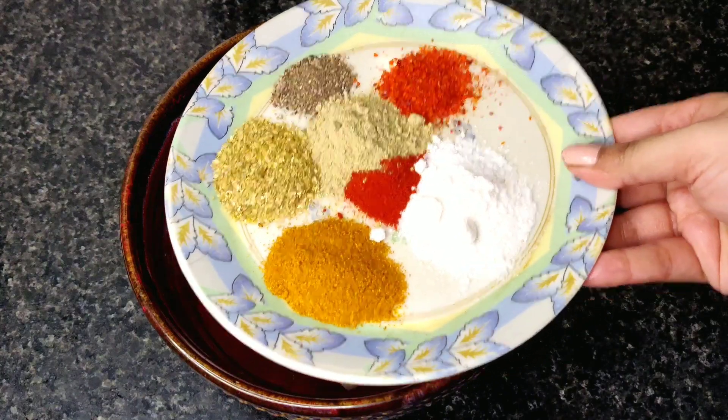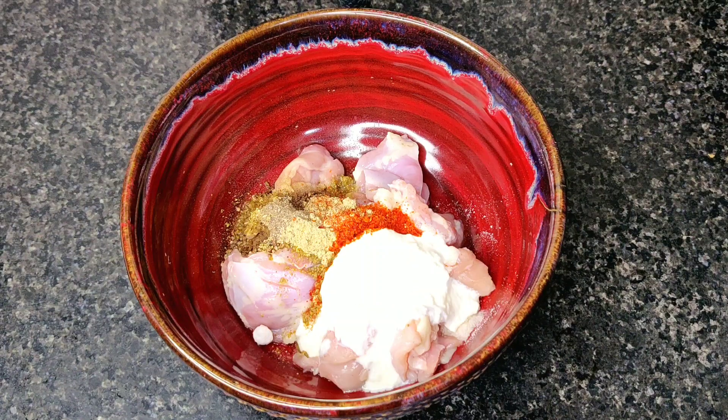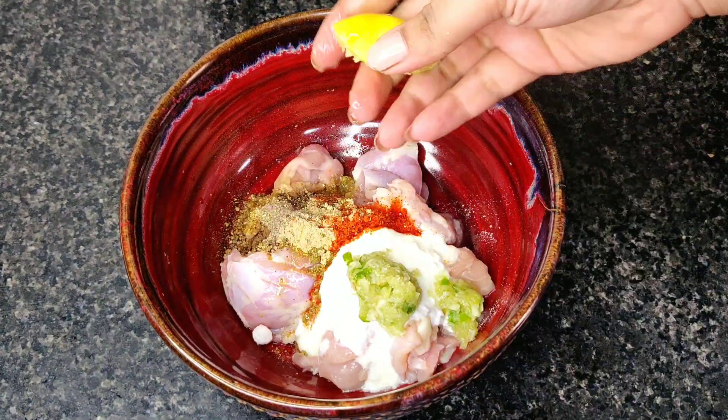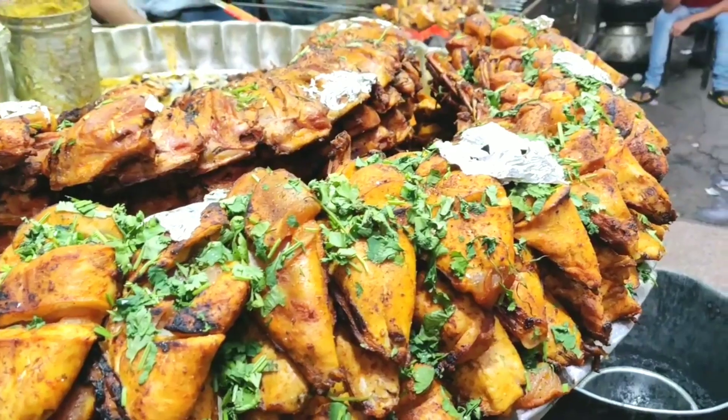You can use more Degi Mirchi if you want, or you can also use food color. Now we will use these spices to marinate our chicken. After adding the masala, we will add some salt, ginger and garlic paste, and lemon juice. We will mix everything with hands — make sure your hands are clean, because it is Corona time! The masala is marinated. The chicken pieces are big.